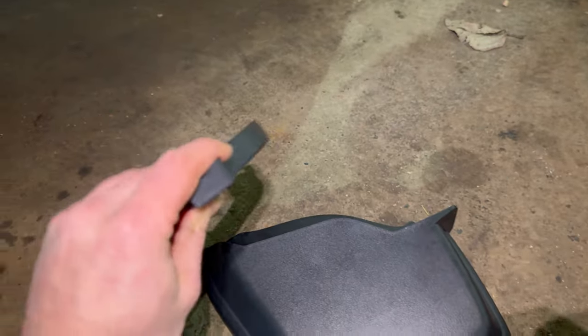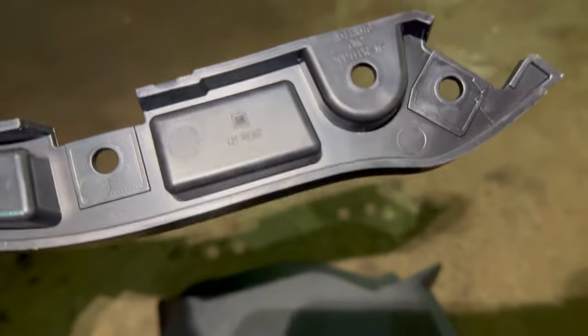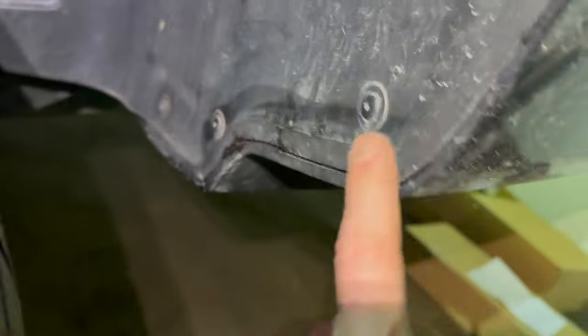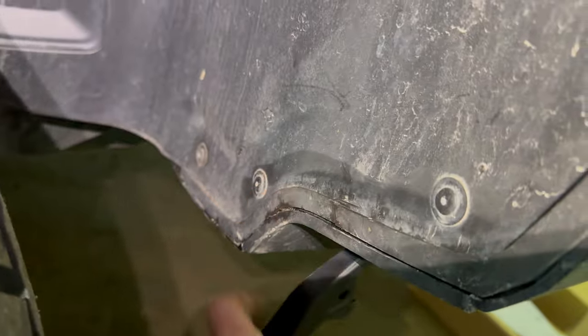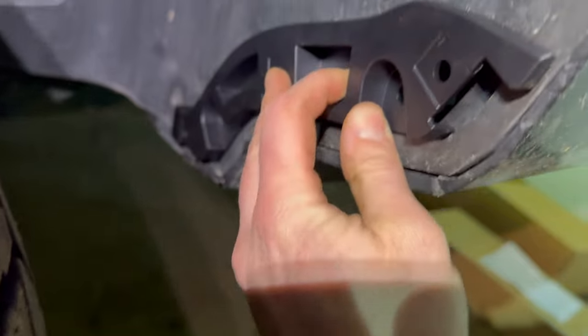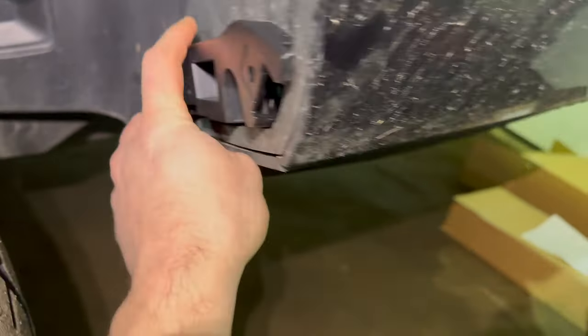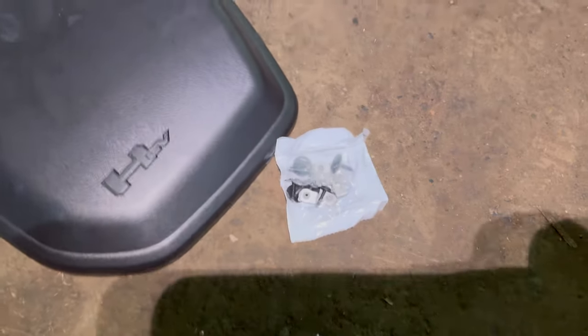I had a quick look and figured out where this extra little bracket goes, because they're actually labeled on the back side. You can see it says 'left hand rear' there. So what they want you to do is use these two screws here and mount the bracket like so — and then these locations are where the actual mud flap bolts to.